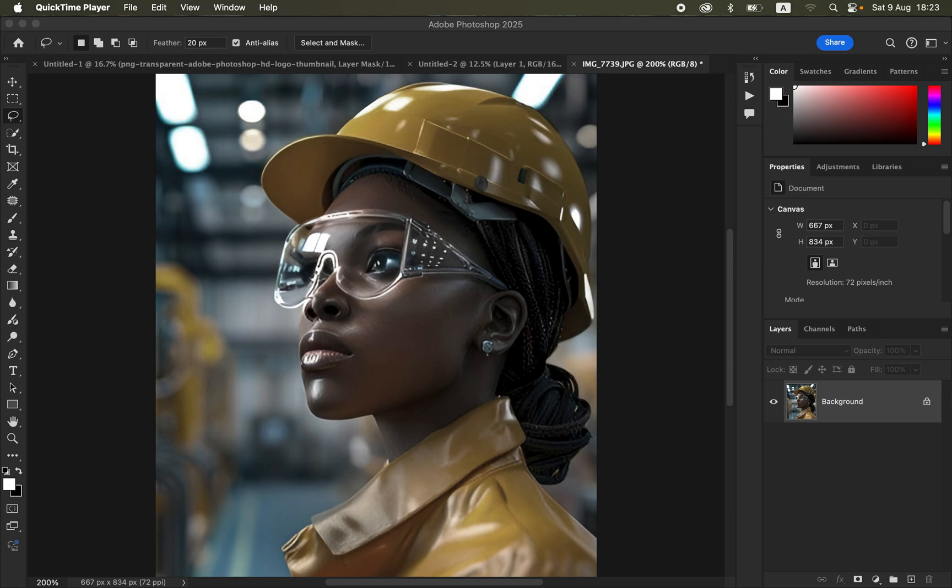Hello! In this video I'll show you how to easily use simple tools to make the colors in your photos pop in Photoshop. If you want to learn how to color grade and get the best out of the colors in Photoshop, this is the best video for you. Simply like the video and don't forget to subscribe.